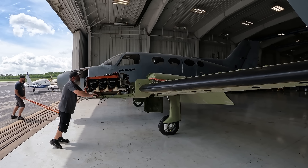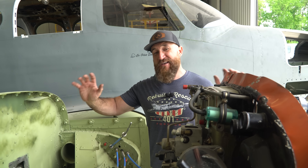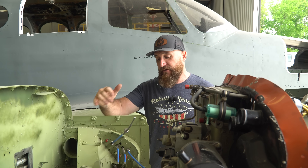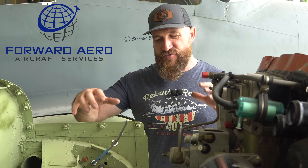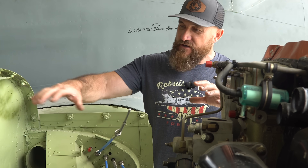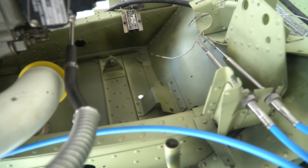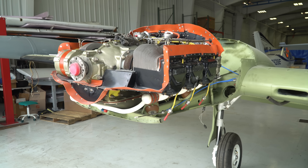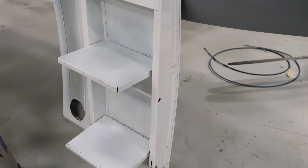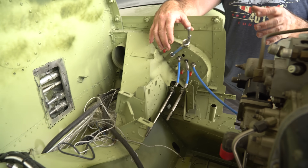You guys might be wondering why the whole hangar is emptied out and we pulled the 401 up to the front. When I looked at the 401 over at Forward Aero, I noticed the engine bay was so oily, and anywhere there was primer, the primer was coming off. We left this whole engine bay in primer like a lot of people do, but that's just not going to be good enough for the Phoenix.